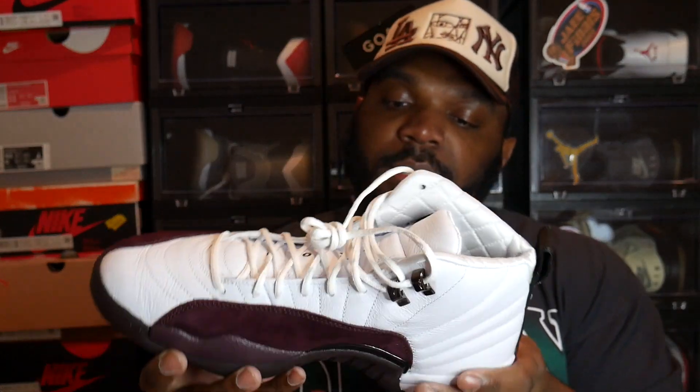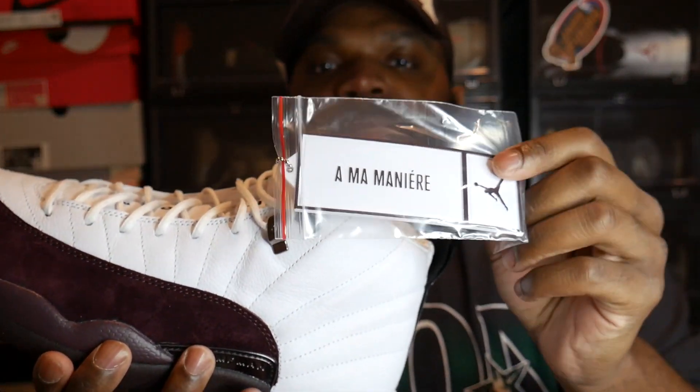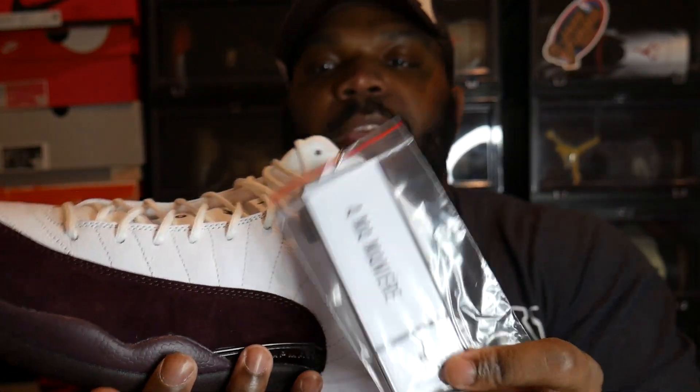QC issues — I don't see too many QC issues on this pair. But overall it's a beautiful sneaker. You get your typical hang tag, except instead of being purple like on the black pair, it's an all-white hang tag. Which is dope in my opinion — a nice little subtle difference they do on this pair.